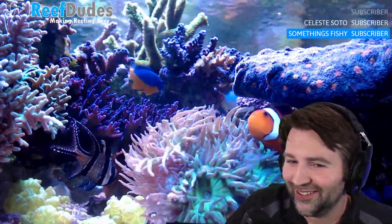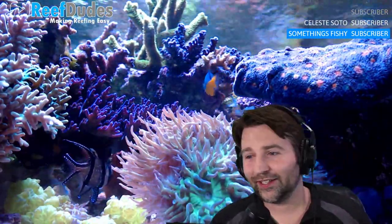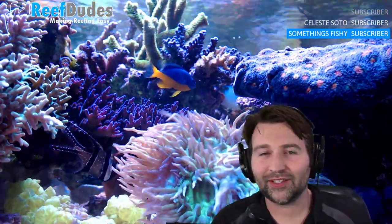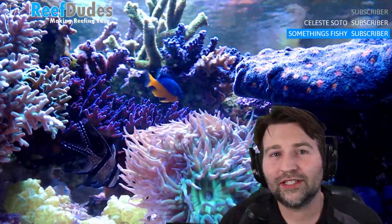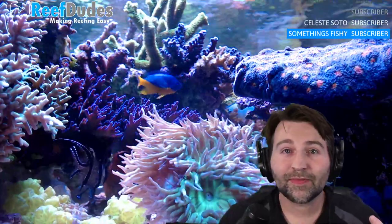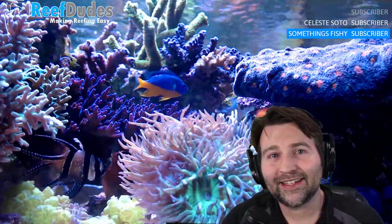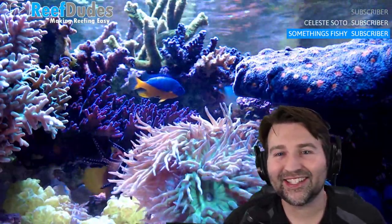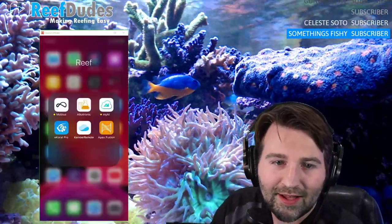I'm a bit of an EcoTech fanboy — I love the EcoTech gear. I started off with the old China black box lights, upgraded a bazillion times, and finally ended up with all the good stuff. I've had the opportunity to do some beta testing for Mobius the last few months, and it's one of the new control platforms that's coming out, so it's pretty exciting.